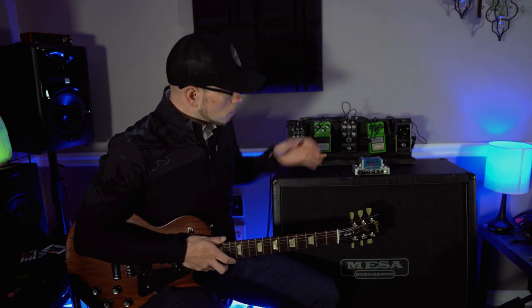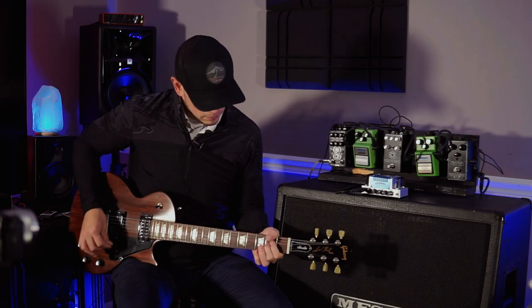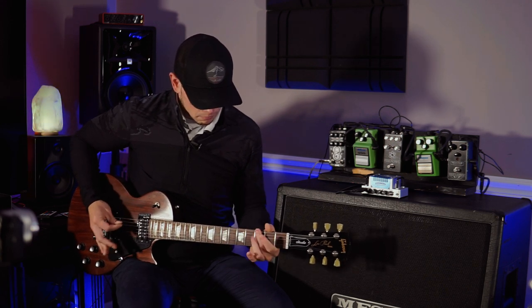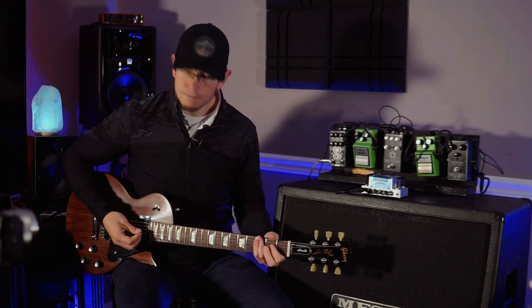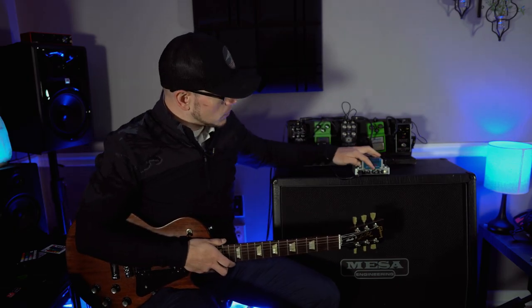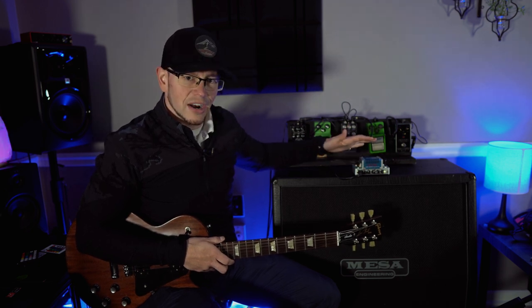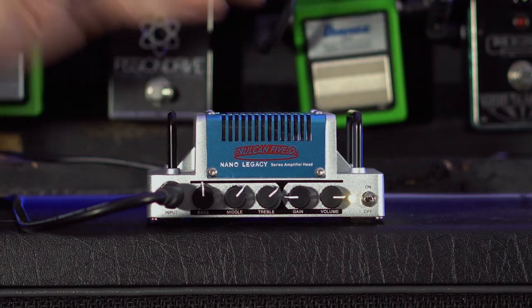All right, so a little muffled off the bat — let's turn that treble up. But it's got a decent amount of gain on tap. So that kind of introduces some weird harshness, solid state harshness up top, but you kind of need it higher in order to get it to sound alive. So let's dial some more mids in.